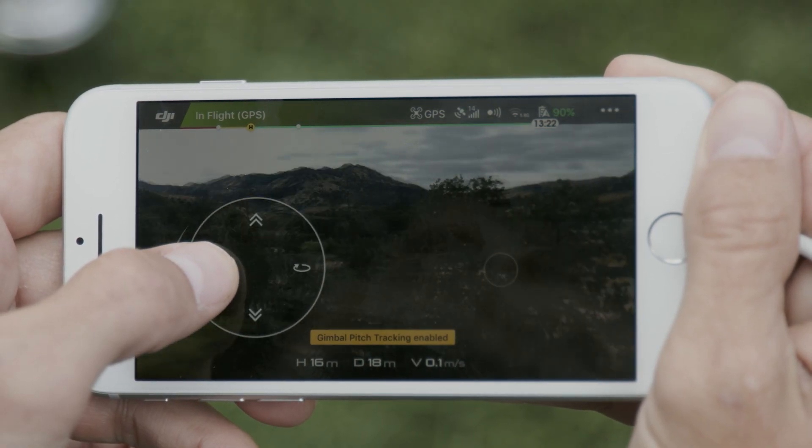Hey, I'm Ty and you're watching the DJI Spark tutorial video series. In this tutorial we'll show you how to pilot Spark using virtual joysticks on your mobile device.